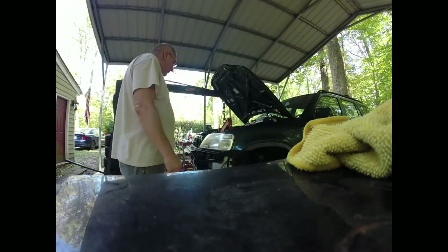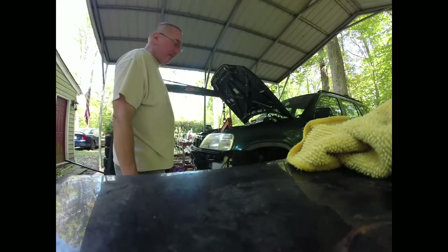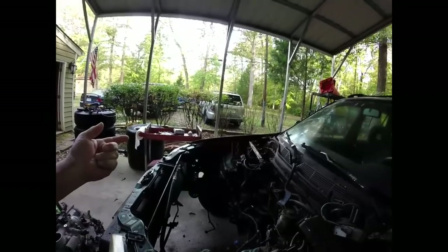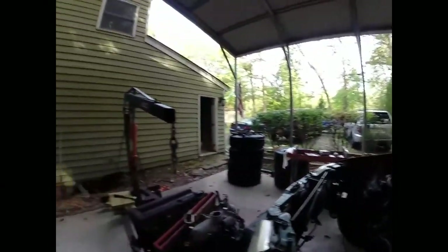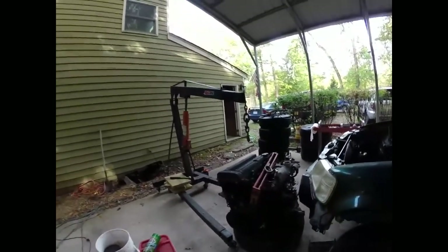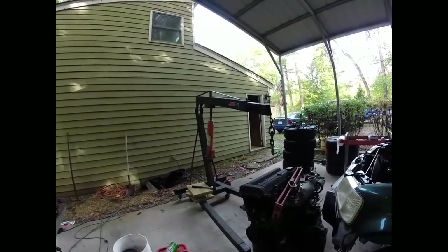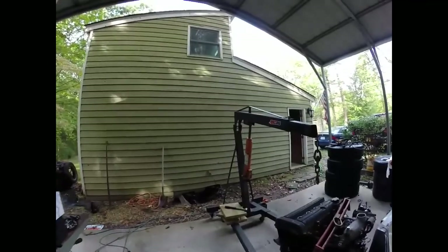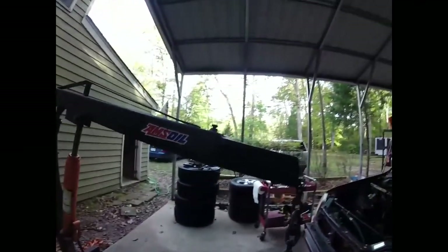Here we are with another installment of 'will the motor and trans ever come out of this CRV.' Something I forgot to do — take the hood off. In the last video, or at least yesterday, we had to take the hood off and the motor and everything was still in. Today we see that everything is out. Last night I was able to take the hood off and got the motor and trans out. The reason there's no video of it is because the GoPro decided to die.